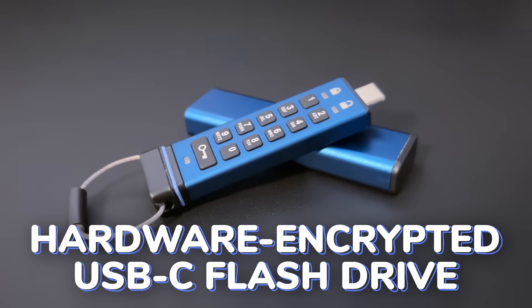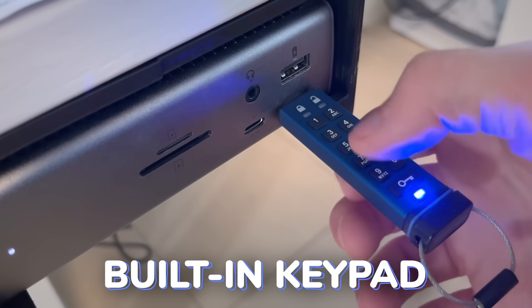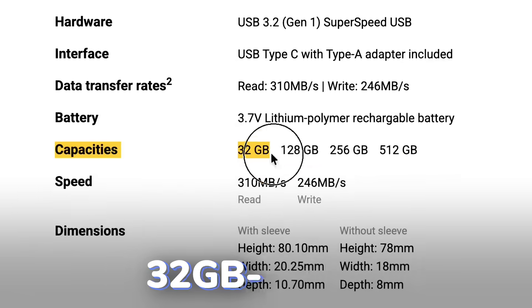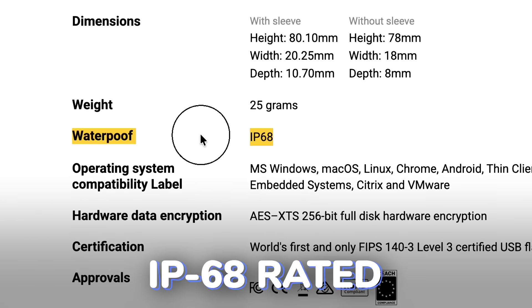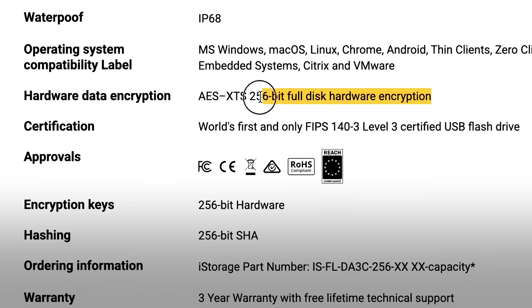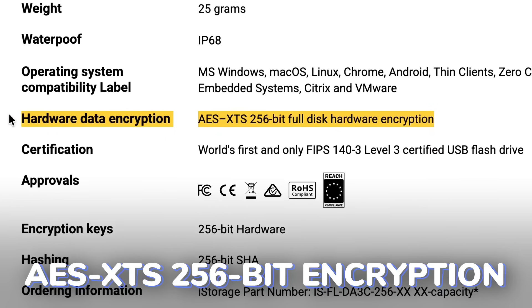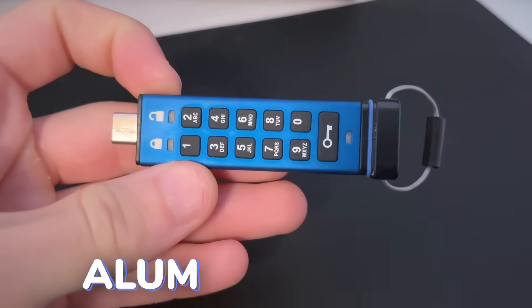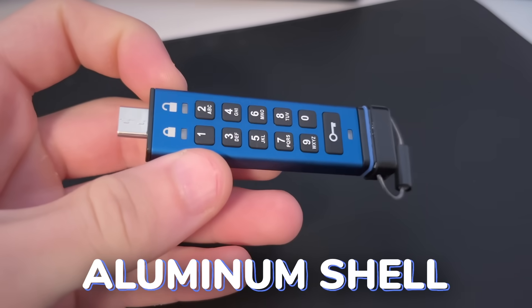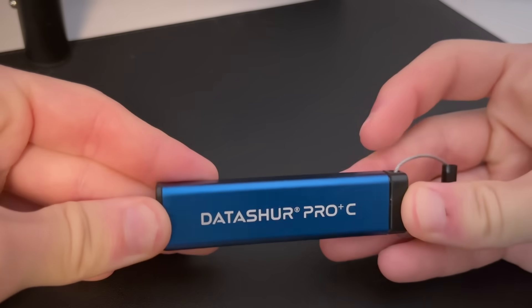This is a hardware encrypted USB-C flash drive. It comes with an adapter included for USB-A. It has a built-in keypad for pin entry to unlock the device so you can access your files, and it's available between 32 gigabytes and 512 gigabytes. It's IP68 rated, so it's waterproof and dustproof. On the security side, it has AES-XTS 256-bit encryption, which is quite secure, with pending FIPS 140-3 certification. It has an aluminum shell, feels pretty solid, and comes with a cover to protect it.